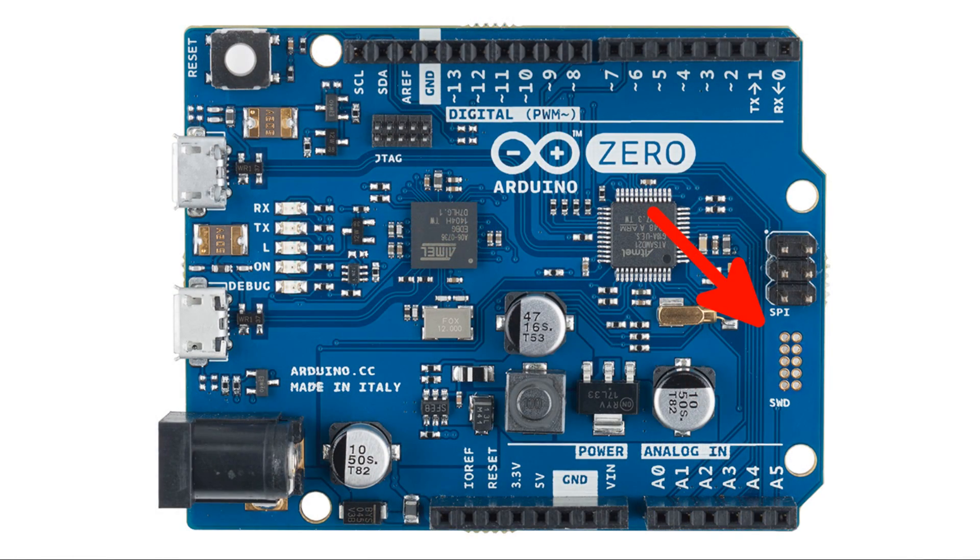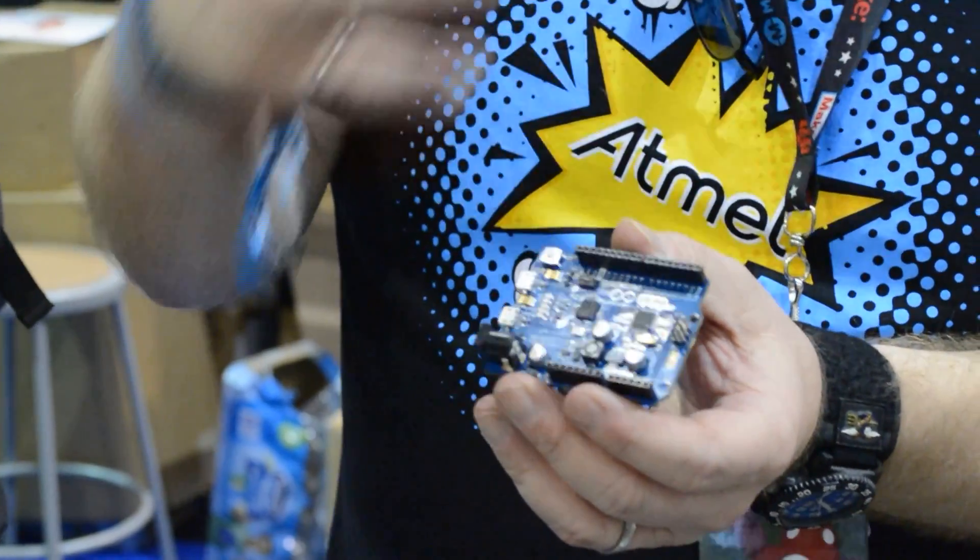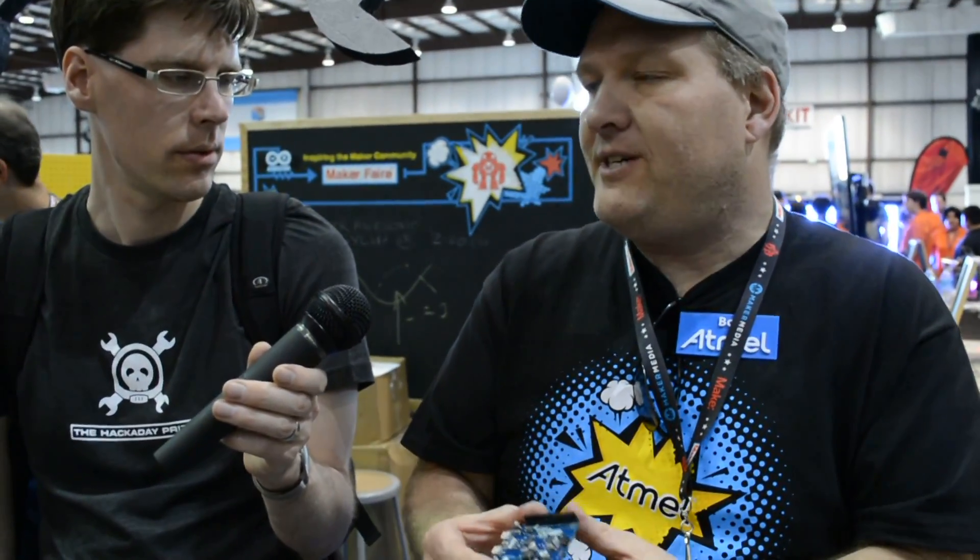The third bonus of this board is a header that is not populated. So we've gone two steps: first, quick prototyping with the Arduino environment; then maybe you want to go to production or a higher level of performance with the C environment using Studio. The last step is to populate that header, and now this board turns into a standalone embedded debugger where you can debug and program a target board based on a SAM D21.